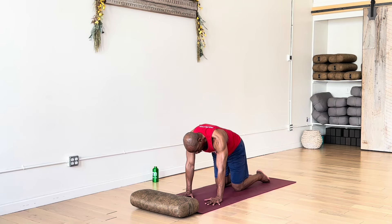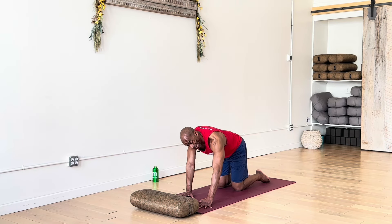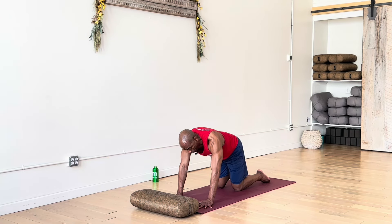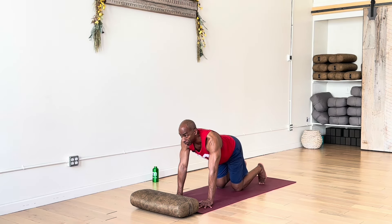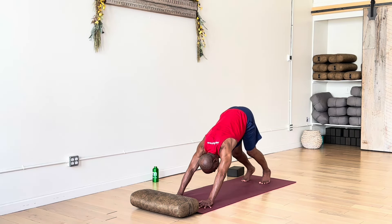Return to a neutral tabletop posture and pause. Set up for down dog — step the hands forward a little, out from underneath the shoulders. Spread out your fingers, wide base, tuck your toes. Do one more cat-cow: cow is the back bend, look forward. Exhale, round into cat. Then lift knees and hips — this takes you to down dog. So it's cow, cat, dog.